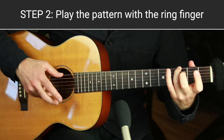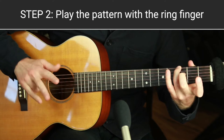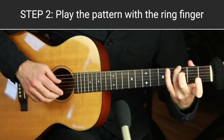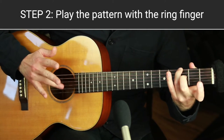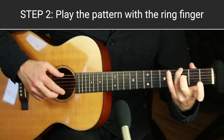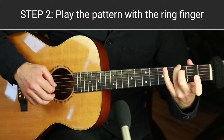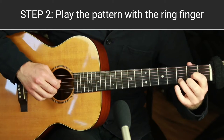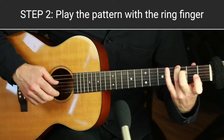Step two is to do the pinch pattern with the A finger on the next string up. You could do this using the M finger, but I encourage you to use the A finger — some players never use more than three fingers including their thumb, but I think you should use the A finger if possible. A is the same as the ring finger — it's called A from the Spanish and Italian words for that finger. Use open E for now even though it's not in the G triad, and do it with a chord off the fifth string like C.